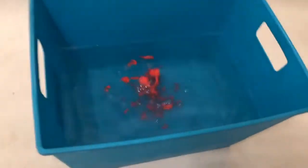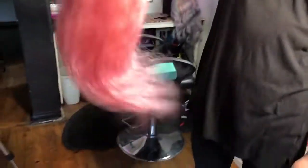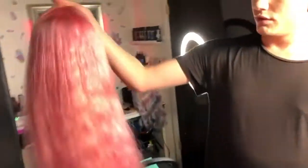Squirt that baby in there — yeah, lovely! Here's the final tone after we blow dried her. It's a really pretty pastel watermelon bubblegum pink — exactly what we were looking for. Oh, I love her, I can't wait to style her on my head.